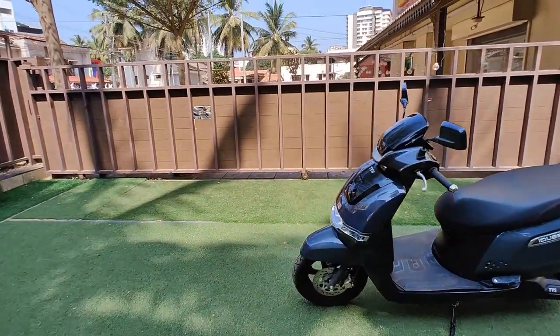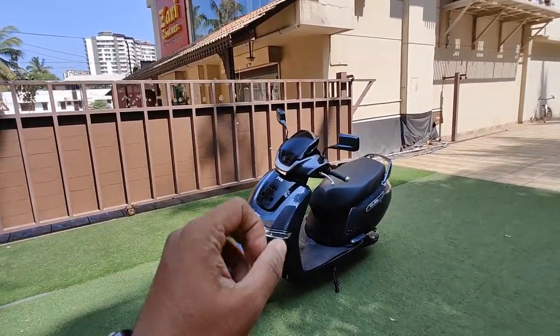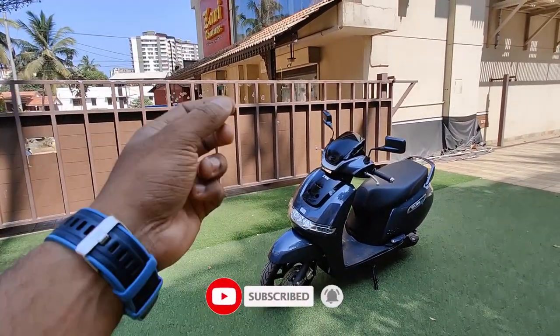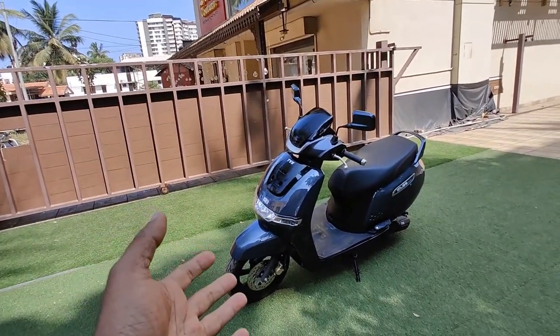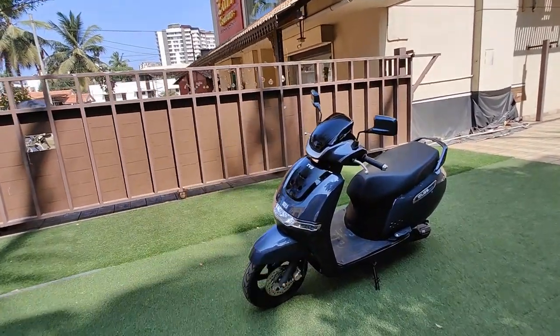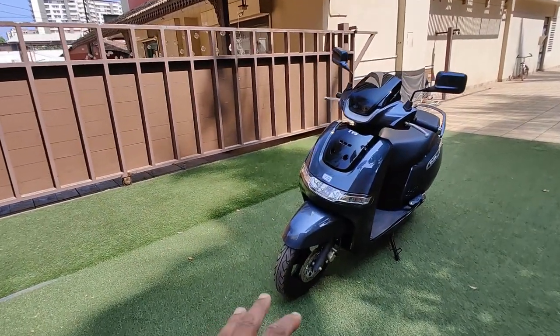Starting from the very front, this gets a very nice conventional-looking design. It does not look like an electric scooter — it has the edge of a regular scooter look. It's a much more acceptable design, and everybody likes it the minute they see it. It looks like a regular conventional scooter, but only when you ride it will you notice the difference.